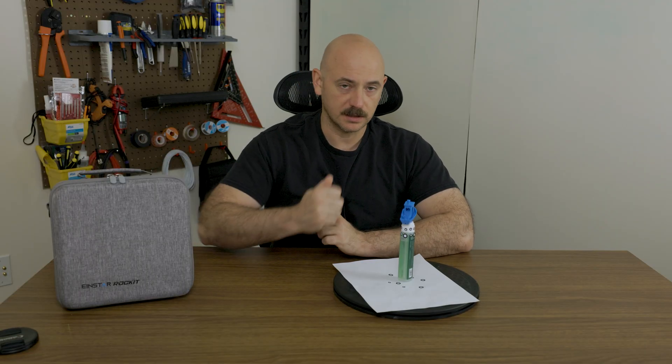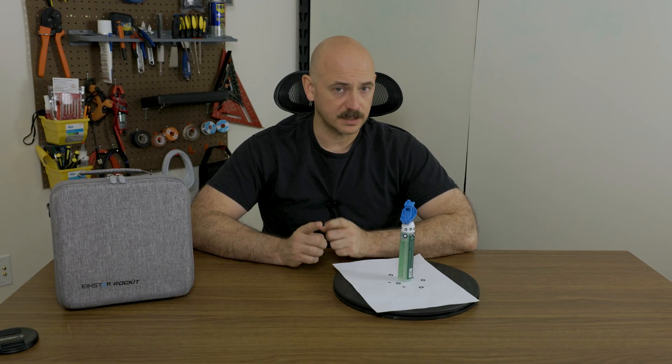I went through the process of scanning this Benchy, taking it into the software, doing very minimal modifications. I didn't smooth it out very much and used the in-software functions only in X-Star Hub — I didn't take it into Blender and make any large corrections. I basically filled the holes and gave it a small amount of smoothing just so it would print with fewer errors, and then reprinted it.